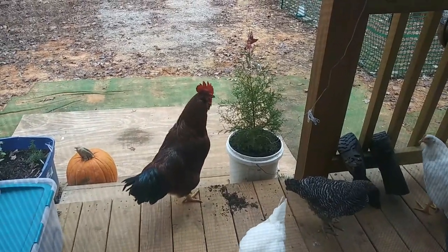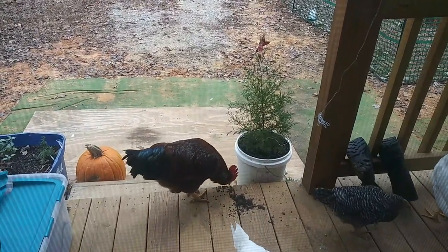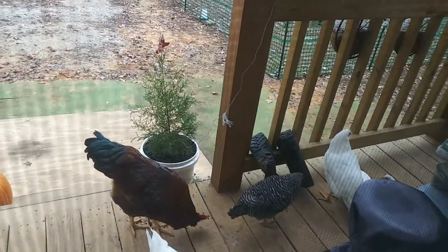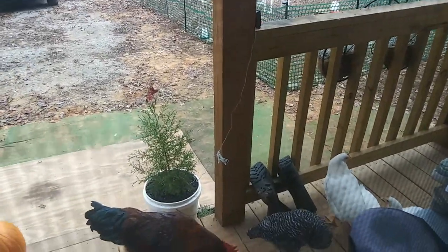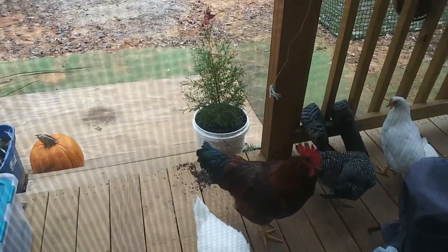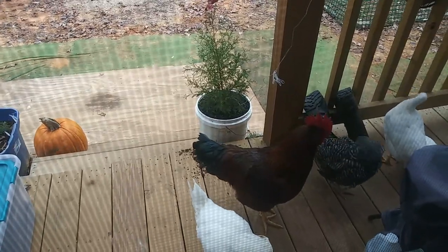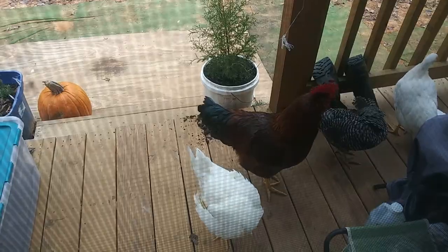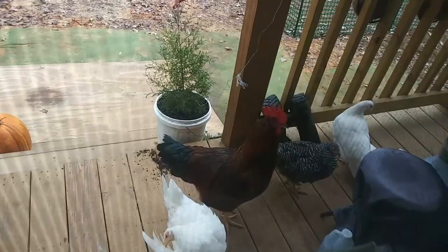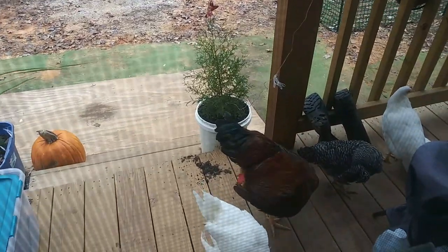Good morning Romeo and girls! Don't eat my Christmas tree! There's one just chilling out over there — I don't want to open the door or they'll run away. They poop all over my porch; I have to clean it up every single day. Before you know it I'm going to have the whole flock up here chilling out — I'm going to have to clear some space.